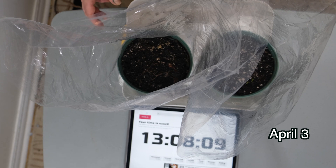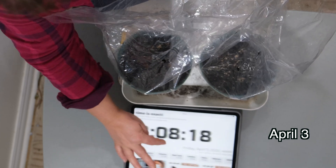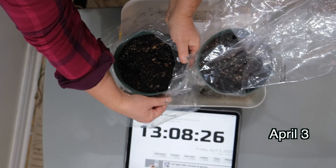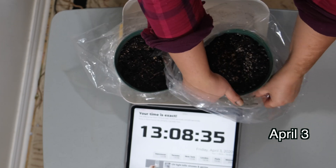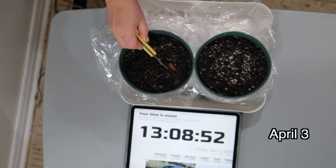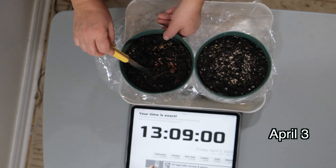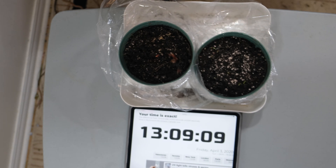Welcome back. It is currently April 3rd and it has been four days — today is the fifth day since our experiment. Here we have our two pots: the one with the slices and the one with the simple seeds. The whole point of this experiment was to debunk the idea that simply putting slices into your pot is quicker than taking the seeds out. And right now, as you can see, the slice pot is all fungi and rot.